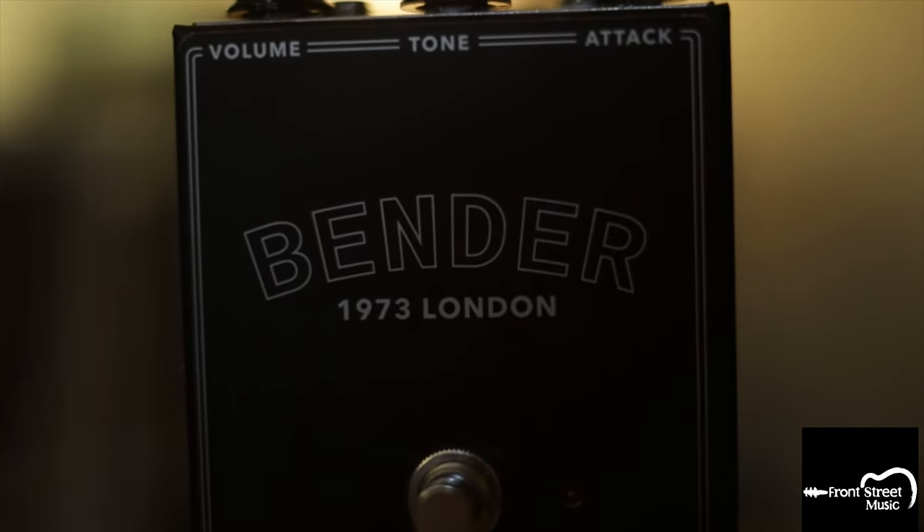It's part of the Legend of Fuzz series by JHS, paying tribute to the fuzz pedals of old. The one we are looking at specifically is based on Josh Scott's personal Tonebender Mark III from 1973.